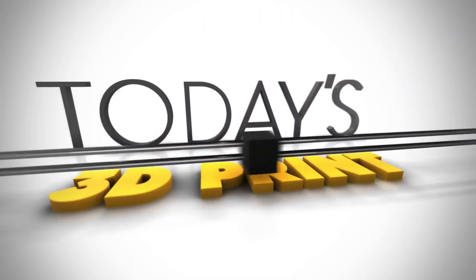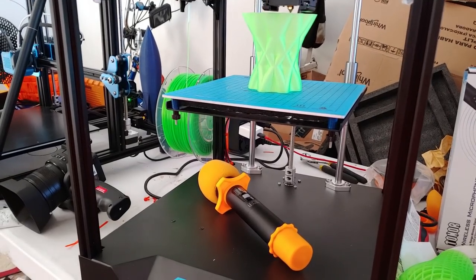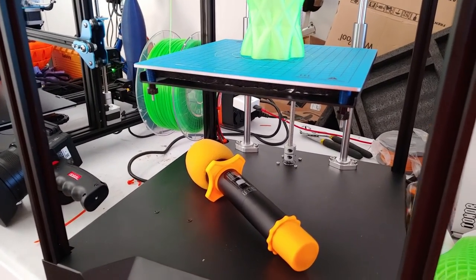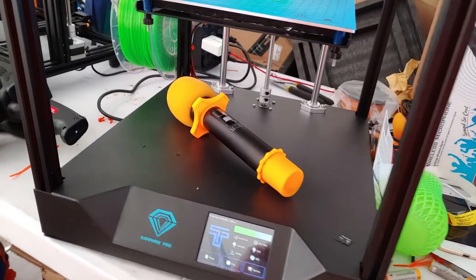Welcome to today's 3D print. Today we're going to talk about some of the fixes and improvements that I would like to see on the Two Trees Sapphire Pro. This video is ostensibly for Two Trees, but I figured you guys would enjoy seeing it as well, so stay tuned.